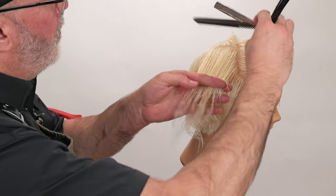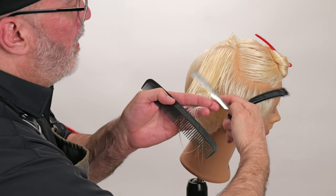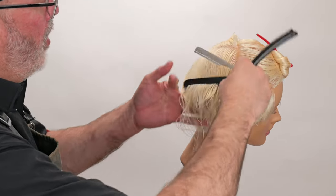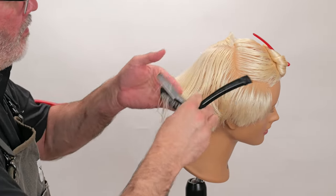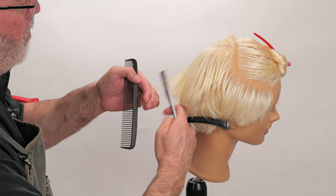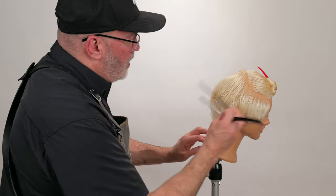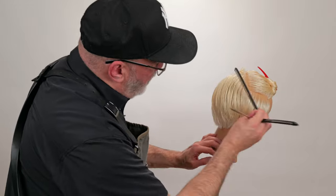Same thing as before — peak curvature, there's my line. A nice, broad, soft stroke. Check — make sure there's no weight. It all blends perfectly.